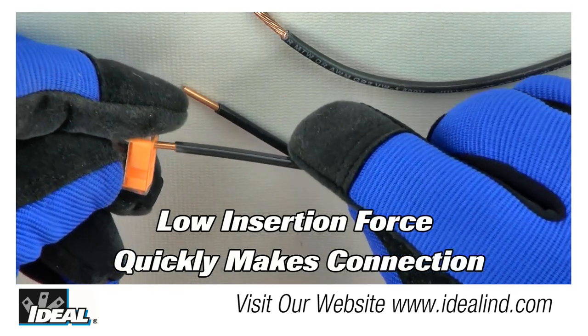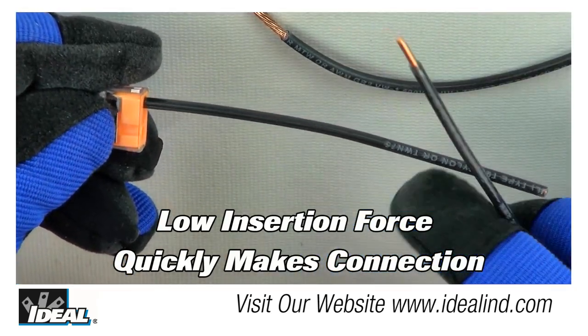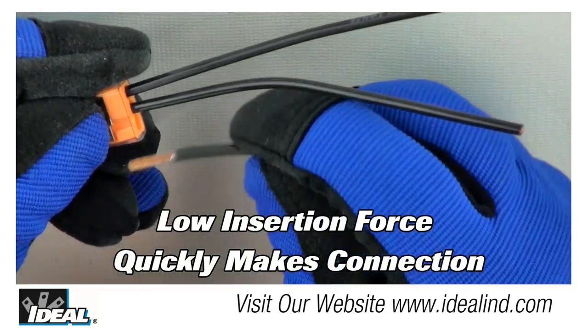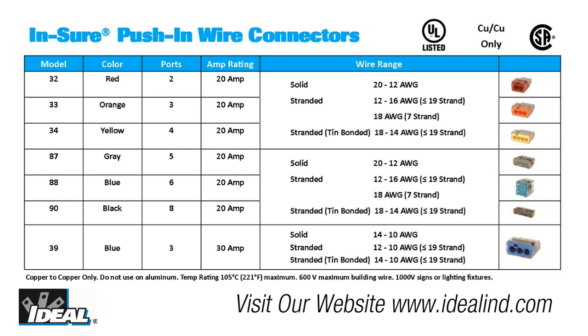The low insertion force makes it easy to push the solid or stranded wire fully into the connector, quickly completing the job. Insure push-in connectors are UL listed, CSA certified, and rated at 600 volts and 105 degrees Celsius for use on building wire, and 1000 volts in signs and lighting fixtures.